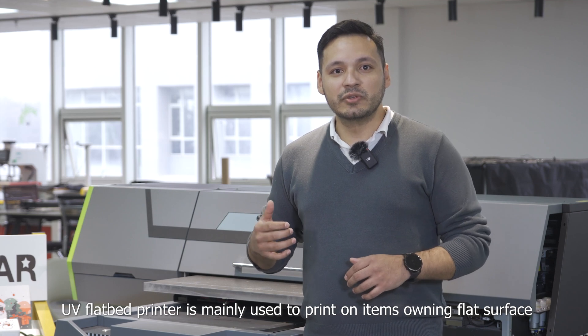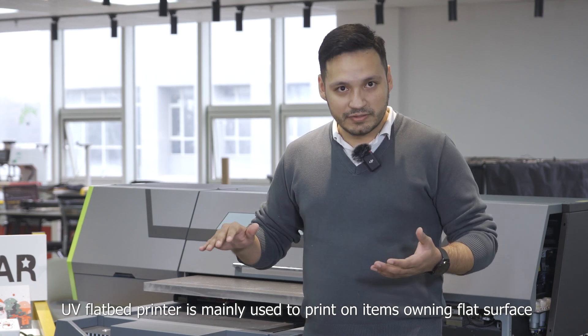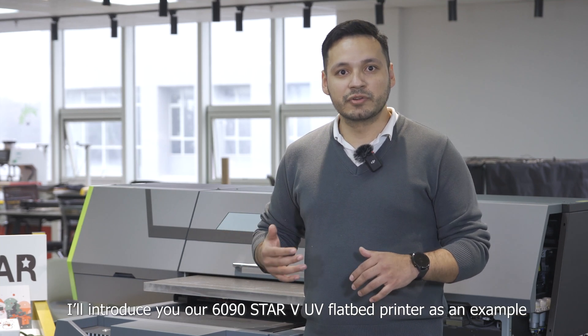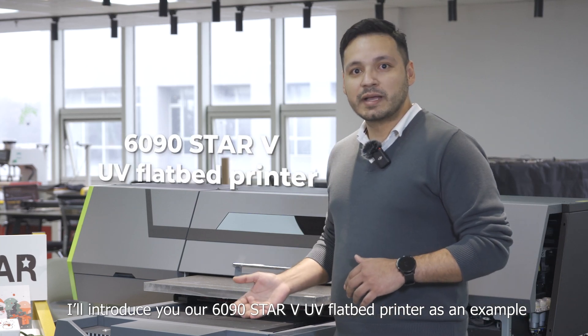A UV flatbed printer is meant to print on items with only a flat surface. If you have never seen a UV flatbed printer before, I will introduce our 1690 Star V UV flatbed printer as an example.